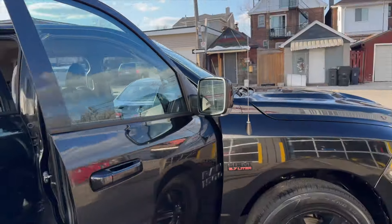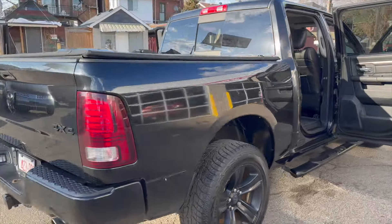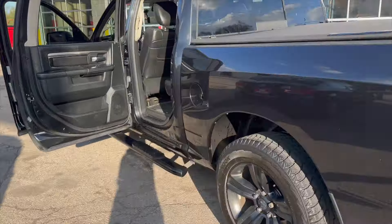Hey guys, what's up, it's McNeil from Lewison Automotive. Today's video is going to show you from start to finish how we rehab our vehicles. We're starting with a 2017 Ram — we'll show you all the imperfections we found, how we fix them, and the end result ready for sale. In one video we're going to try to capture a complete rehab. Give us a thumbs up and let's get into it.